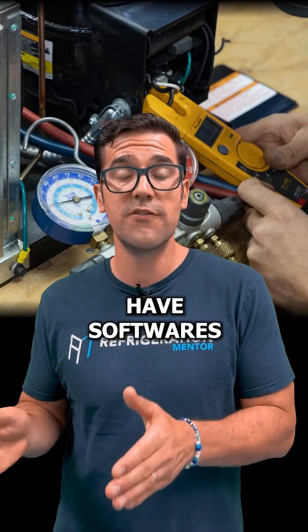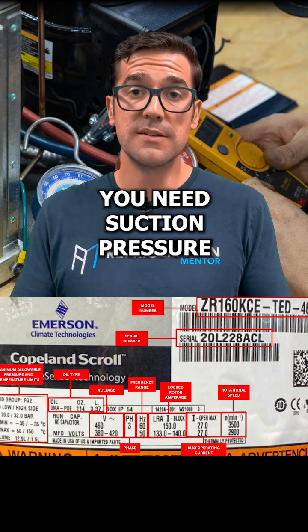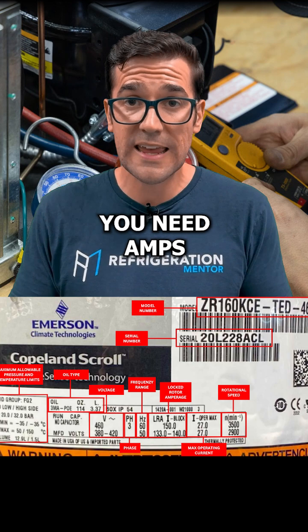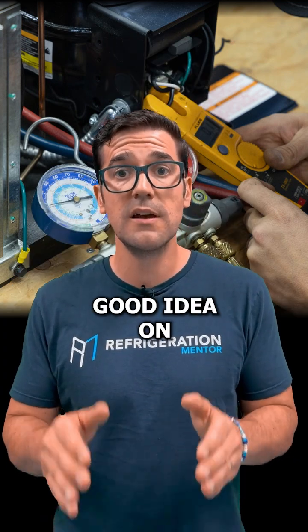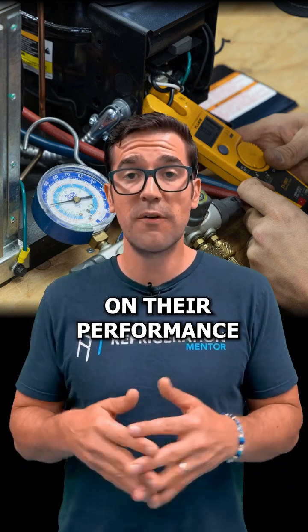A lot of them have software today, so you need the model number. You go in there and you need a few things: suction pressure, suction temperature, discharge pressure, discharge temperature. You need amps, you need volts. With this information, you can get a good idea of what is going on with that compressor and plot it on their performance chart.